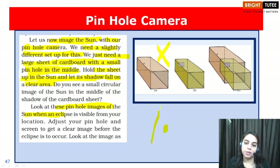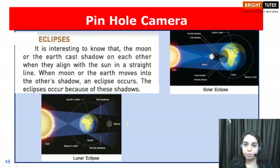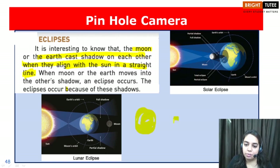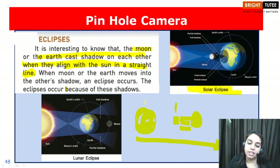We will be able to obtain a circular image of the sun on the clear area. We also use pinhole cameras to obtain the image of an eclipse. The earth and moon cast shadows on each other — this is known as an eclipse. When the sun, moon, and earth all lie in a straight line, the moon casting its shadow on the surface of earth is called a solar eclipse, whereas when the earth casts its shadow on the moon it is called a lunar eclipse. We use pinhole cameras to observe these eclipses.